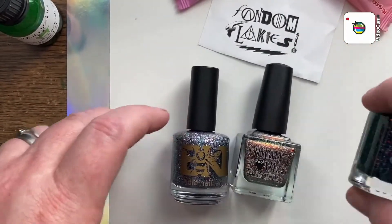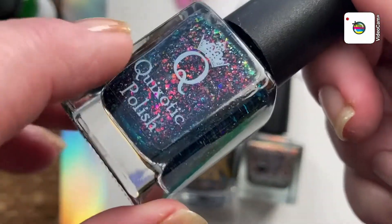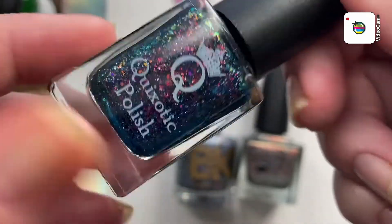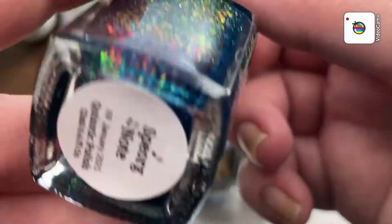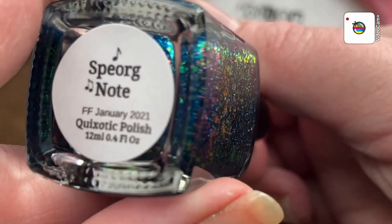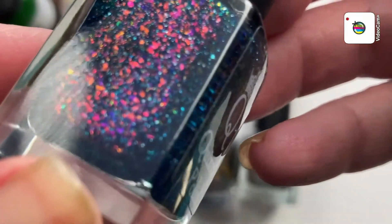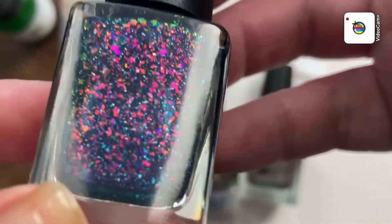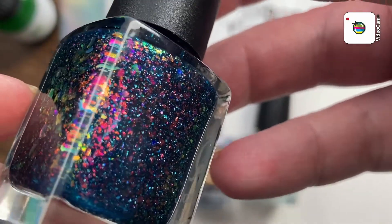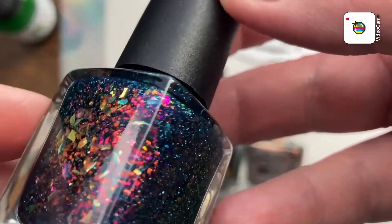They really brought it on this box — I knew when I saw it I had to have it. And here's one of the main reasons why: Quixotic Polish was a guest maker. I love Quixotic Polish. You cannot go wrong. If you've never tried them, try it — great polish. And this one is Bjorg Note. Look at that. Just gorgeous. I'm thinking that's all flakies in there. And the sun in that beautiful polish.